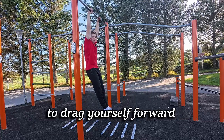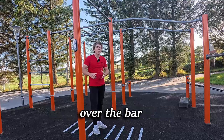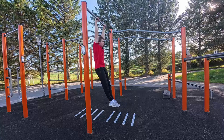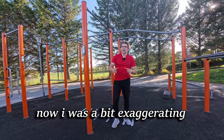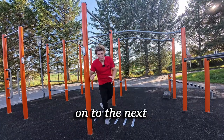As you get as high as you can, pull your chin over the bar — it should be over the bar and actually a little bit in front of the bar. I was exaggerating a bit there, but you get the point.